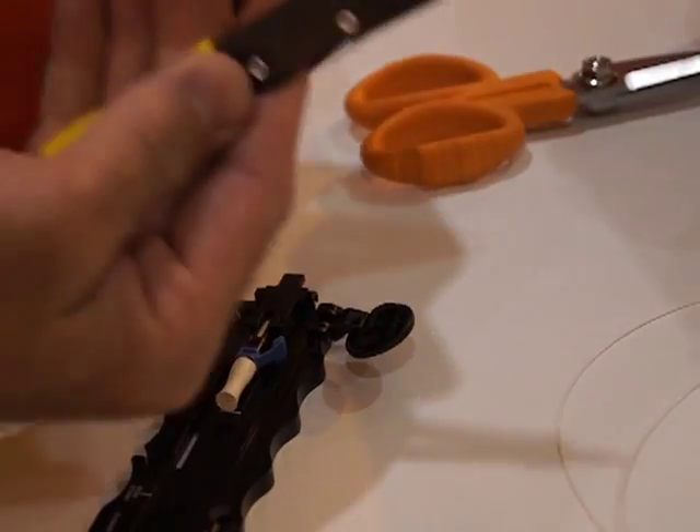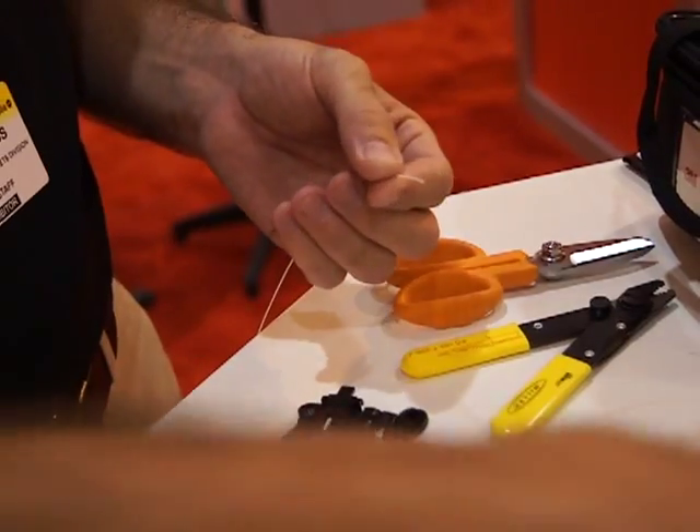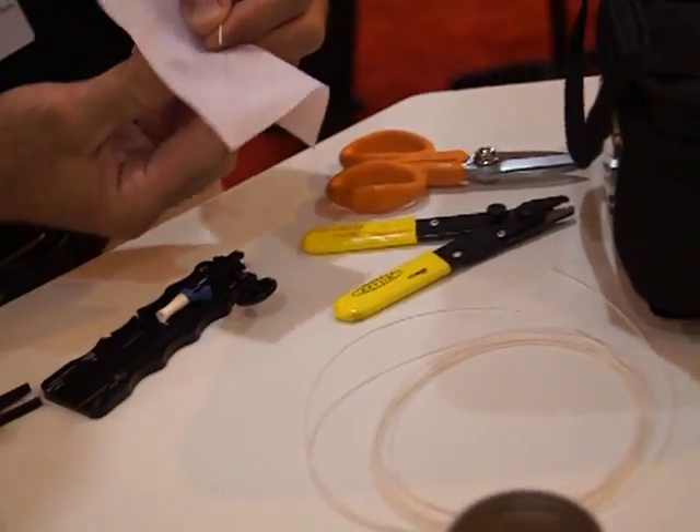At that point we would strip and clean our fiber with just a standard stripping tool. To clean the fiber, you use a lint-free cloth with some isopropyl alcohol.